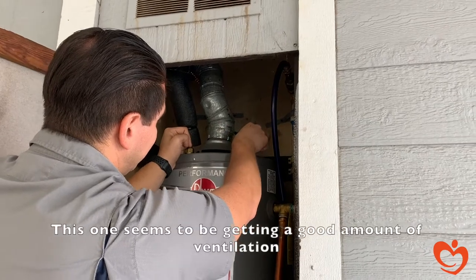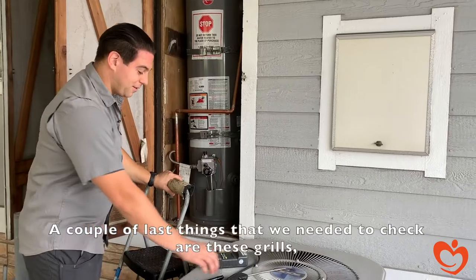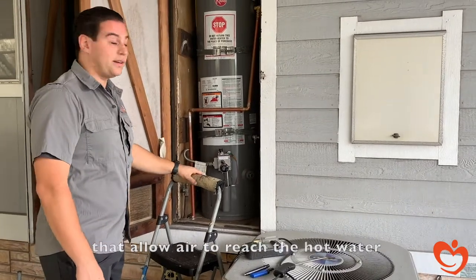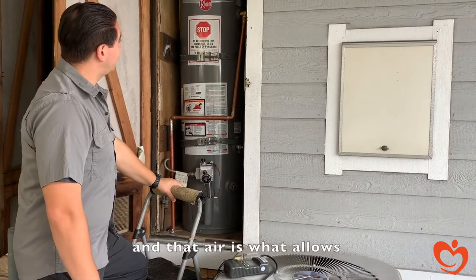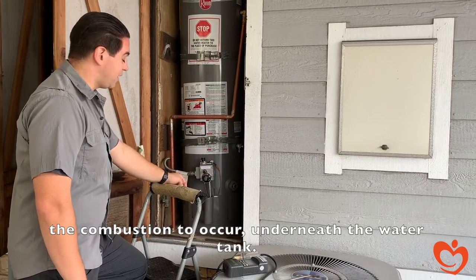This one seems to be getting a good amount of ventilation. A couple of last things we need to check are these grills that allow air to reach the hot water heater. They're called combustion ventilation air supplies, and that air is what allows the combustion to occur underneath the water tank.